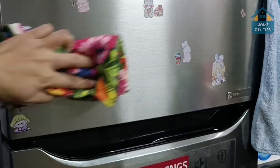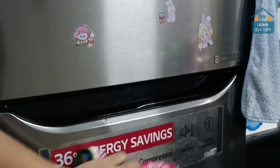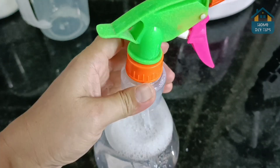Removing all stains — this mixture I also use in the refrigerator, removing all marks that remain from the contact of the hands. I'm sure you will be impressed by the ease of cleaning using this mixture. Thank you for watching this video so far. See you in the next video. Bye!